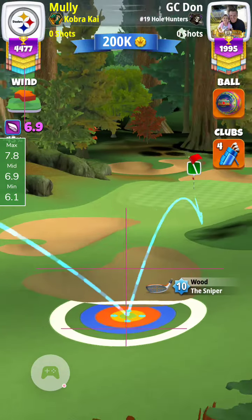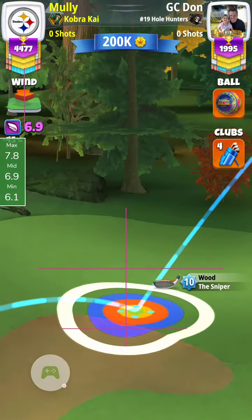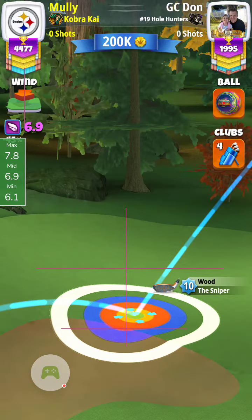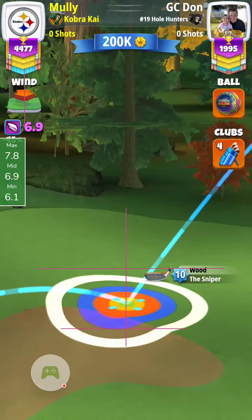It's kind of a judgment call there. And then just plus 10 percent max. I like to push my rings on this hole because the trees get in the way.